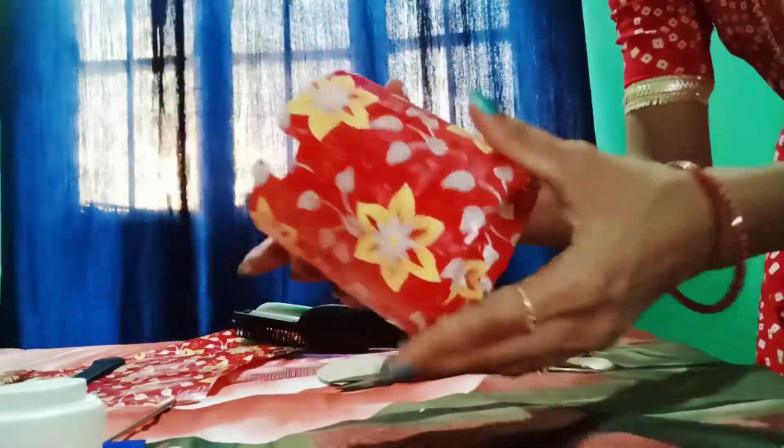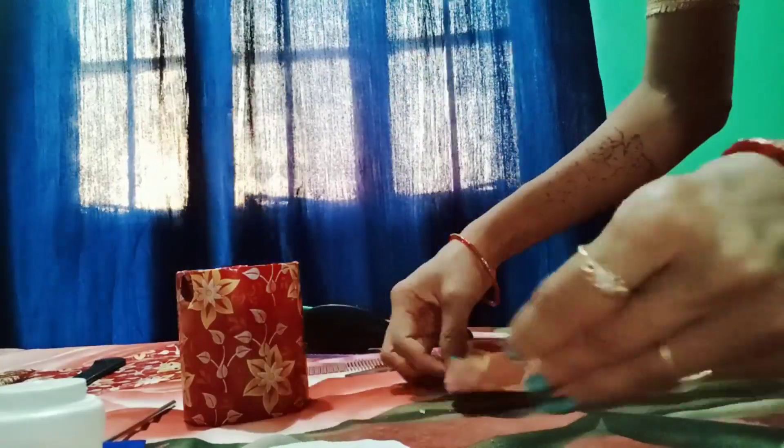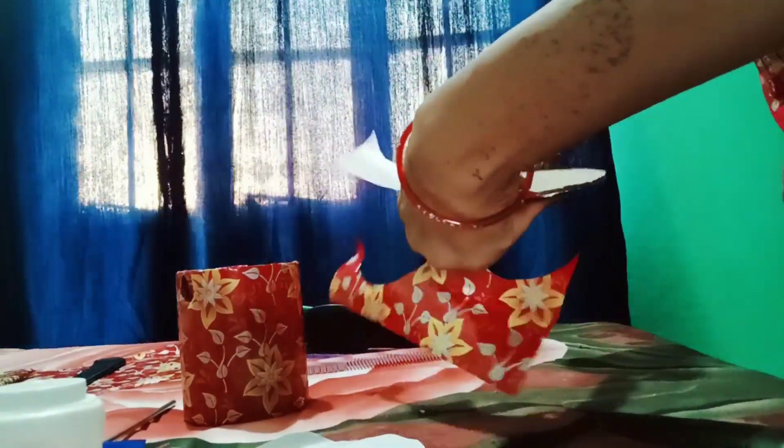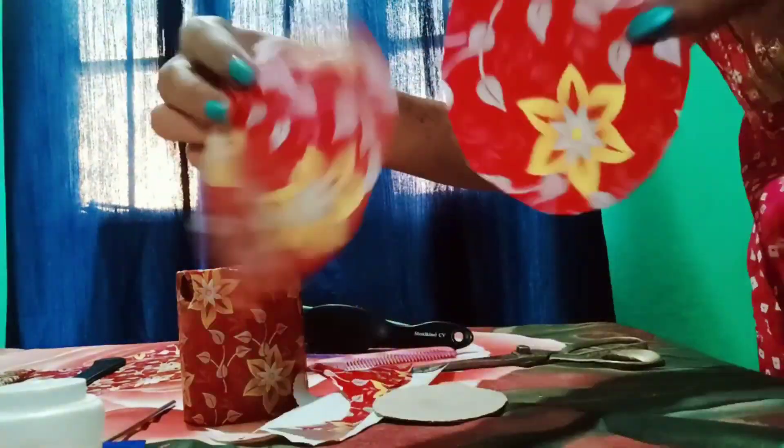So this part is finally complete. Now, for the bottom, I have cut a cardboard piece in a round shape. I will cover it with the color paper — I will cover it from both sides with two circles. It will look much better.